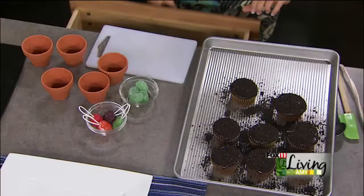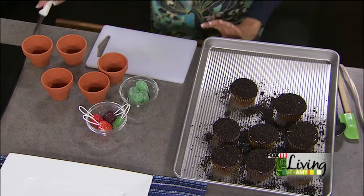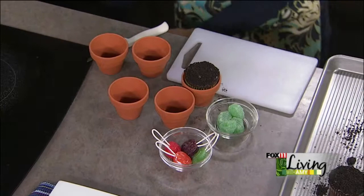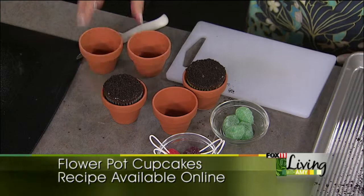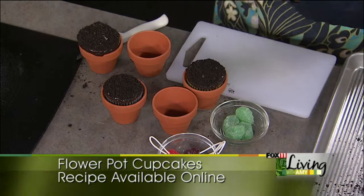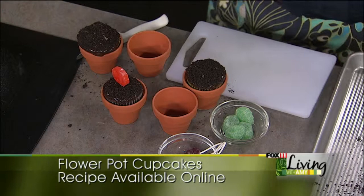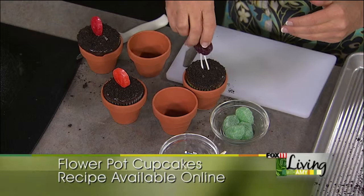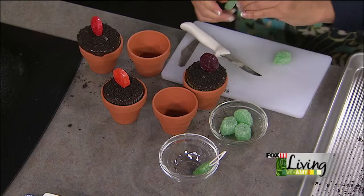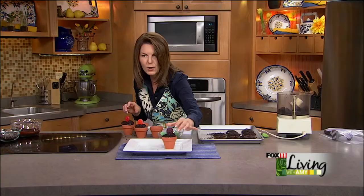In goes the cupcake, and then I picked up these little lollipops — ones with a stick or a string work great too — and these are going to be our flower. So we drop those in there. Every flower needs a couple of leaves, right? So we've got these spearmint gumdrops. Just take one or two leaves and pop those in there. How cute are these?